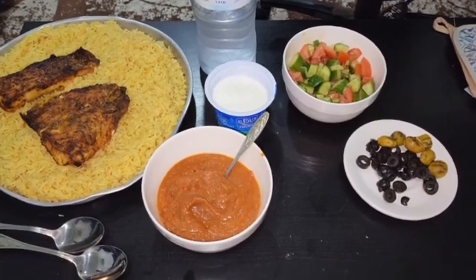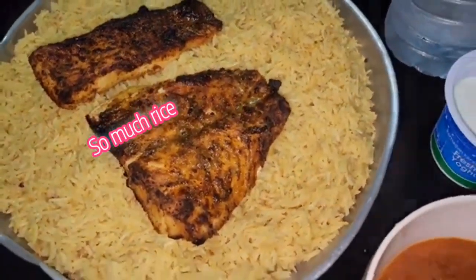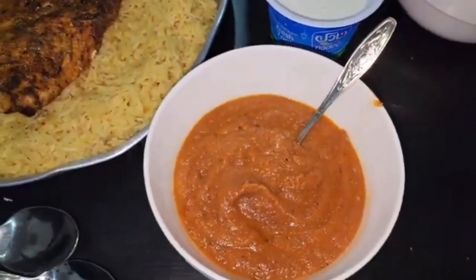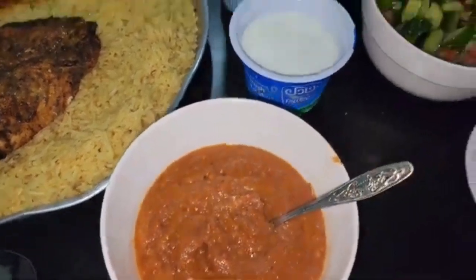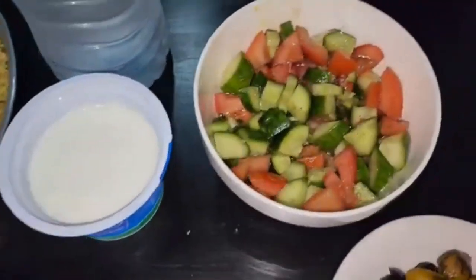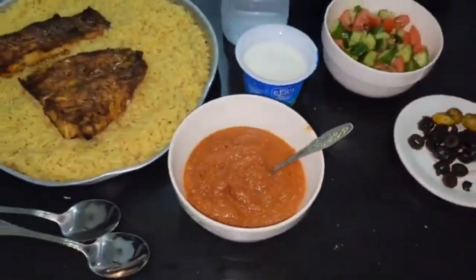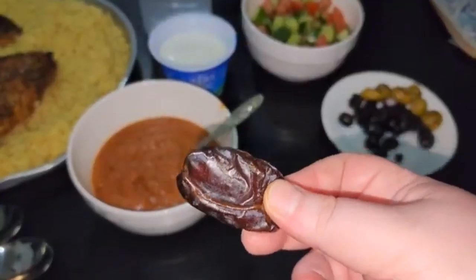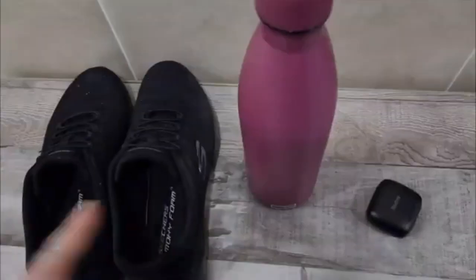Here is the finished iftar meal for before the gym. We have the air fryer fish — it turned out better than I thought, really good and tender inside. Here's the dacous — it could be thinned out a bit more but the flavor was on point. And of course I have my mandatory yogurt, my salad, a plate of olives, and first I always start iftar with some dates.